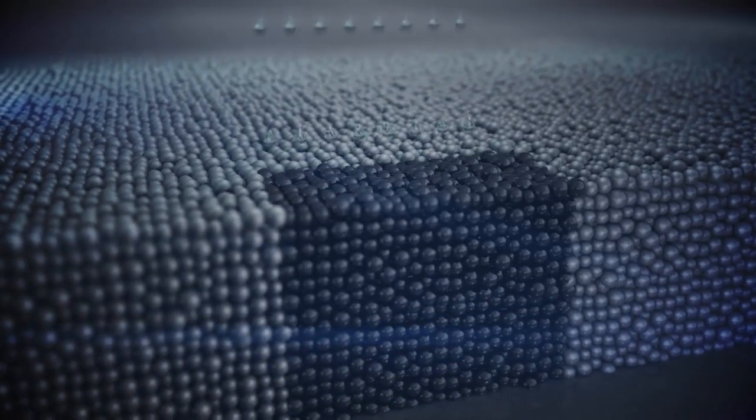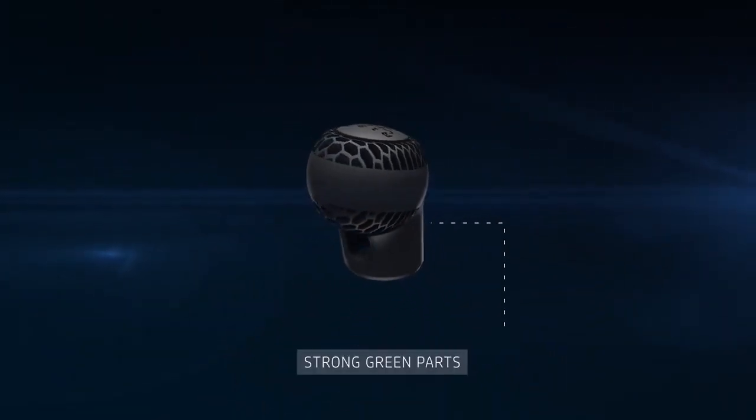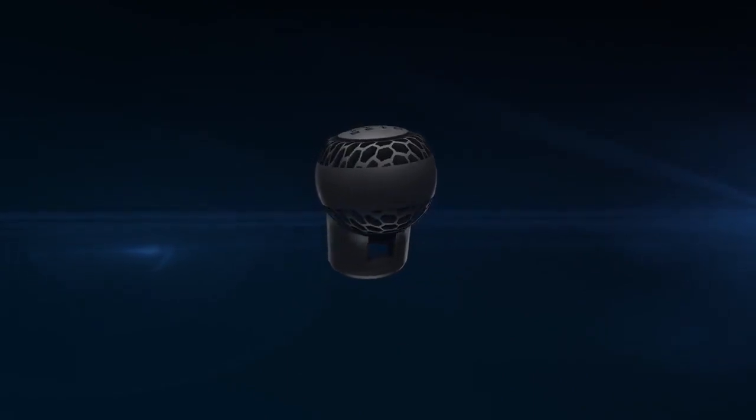At the end of the process, a high-strength green part can be removed from the powder bed and the remaining powder can be processed and reused.